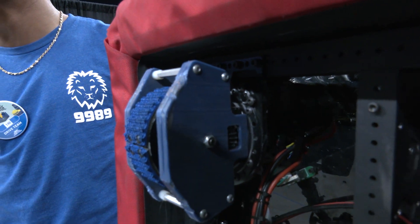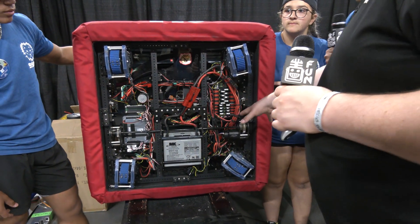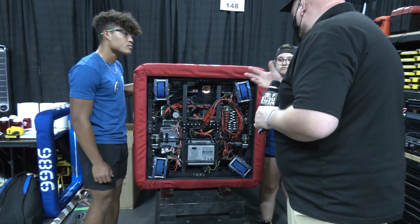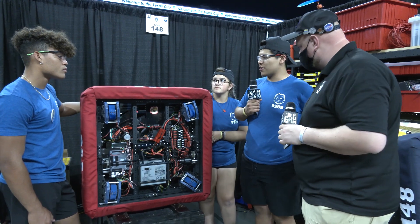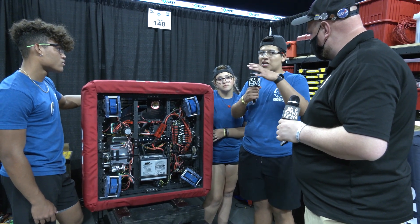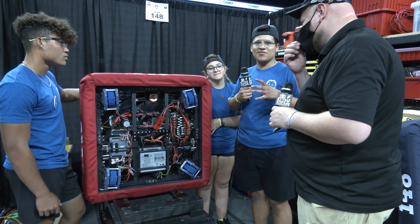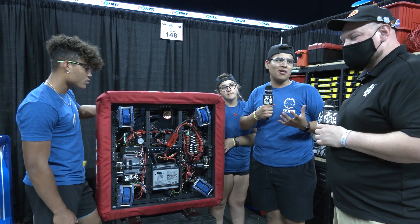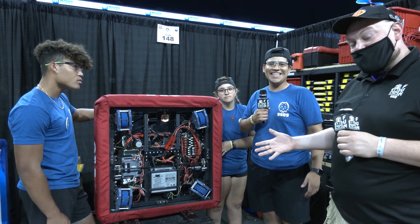One last detail is their inverted electronics panel. Because the robot has a large spinning disc at the top, it would be dangerous to have electronics near it. During a team meeting someone suggested mounting all electronics at the bottom of the robot, so they inverted the electronics panel — keeping everything safe and away from the spinning shooter mechanism.